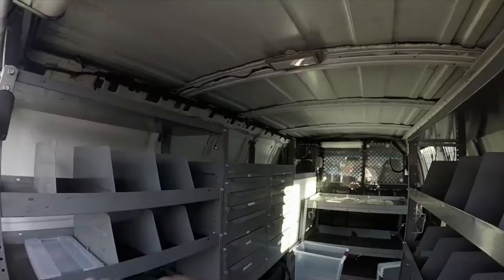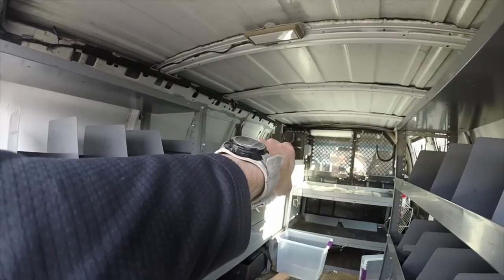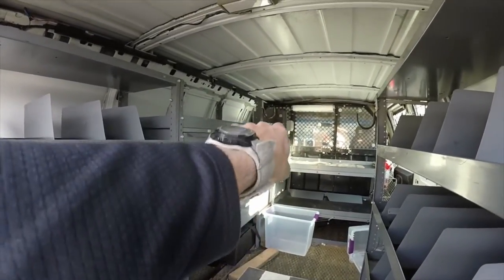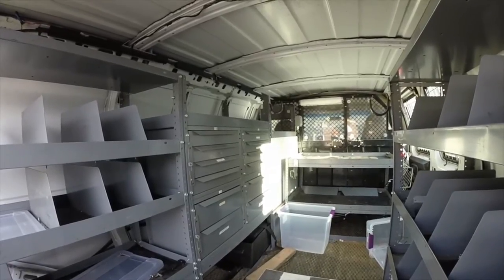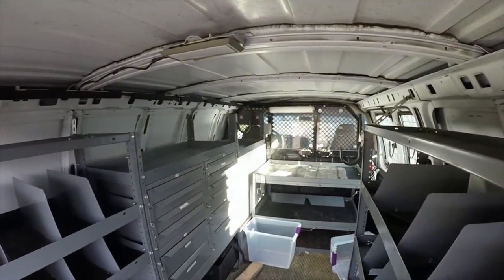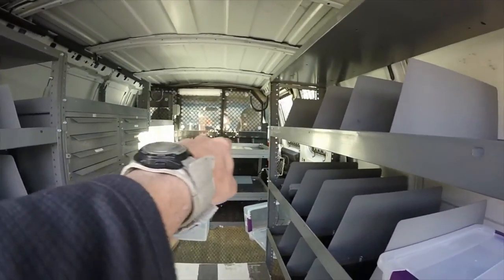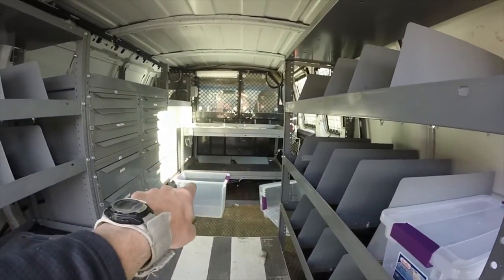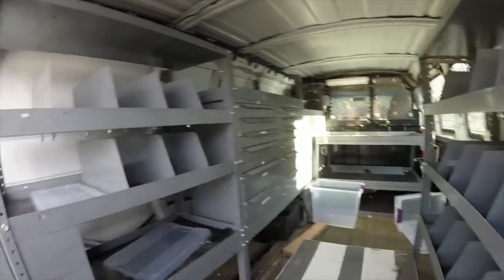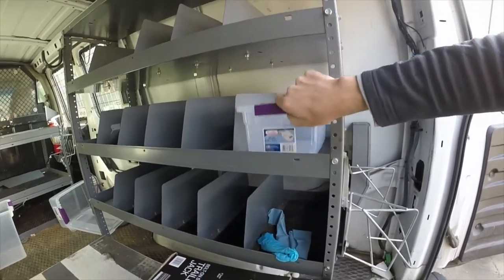We've got to reconfigure some of the shelving. I think one of my K12s will go up there. That white panel right there is the sound deadening for the generator — I think I can stack a K12 up on top. I should be able to put another speaker or two up on that shelf. I can put plastic bins into those shelves right there. On both sides we've got other shelves for the plastic bins, and they drop right into place.